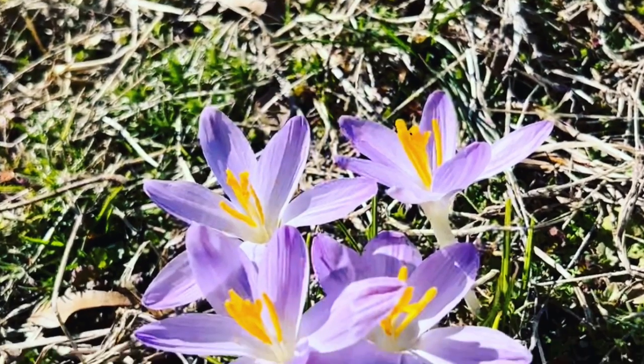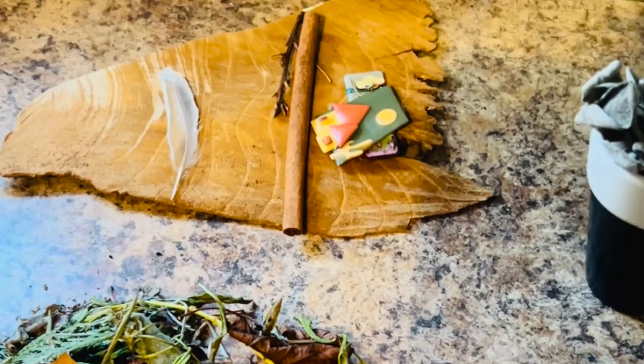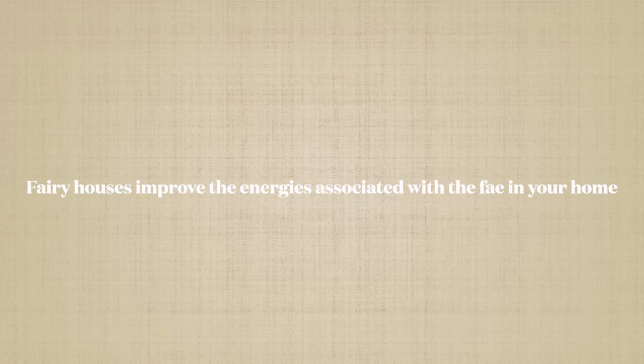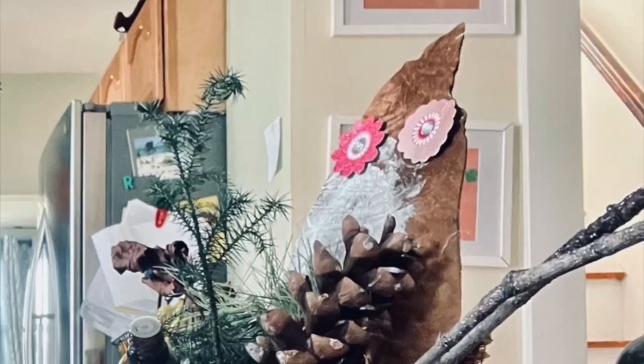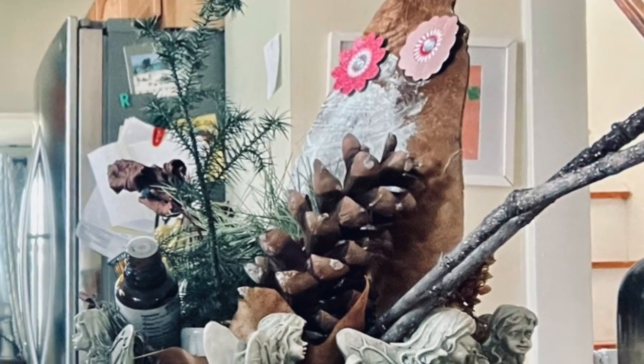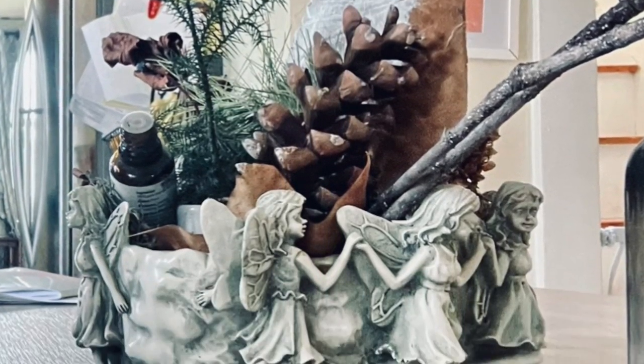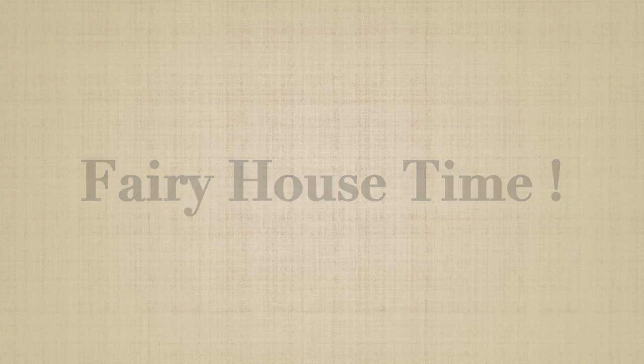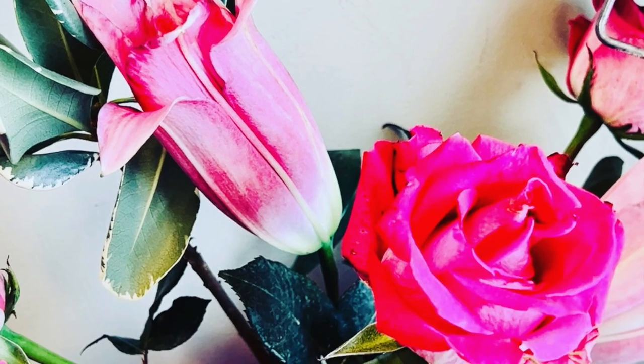Today we're going to make a fairy house together - a fairy cottage, fairy retreat, fairy land for your fairy friends.